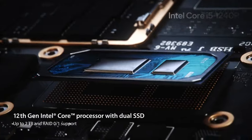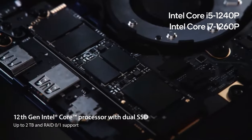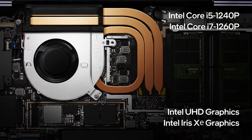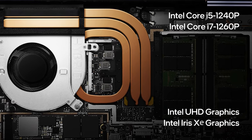In terms of performance, the laptop offers a choice between the Intel Core i5-1240P and the i7-1260P. For graphics performance, you rely on the integrated GPU, which isn't suitable for anything more than casual gaming, but it's powerful enough for almost any type of work.